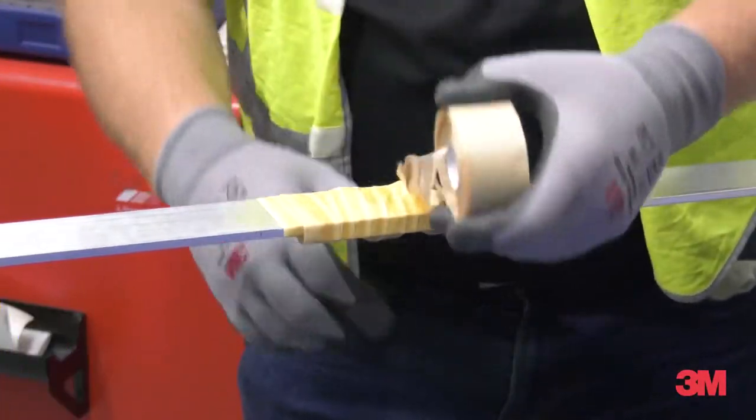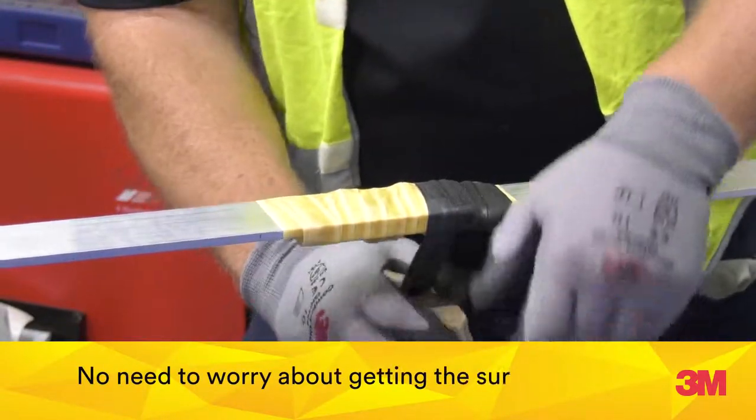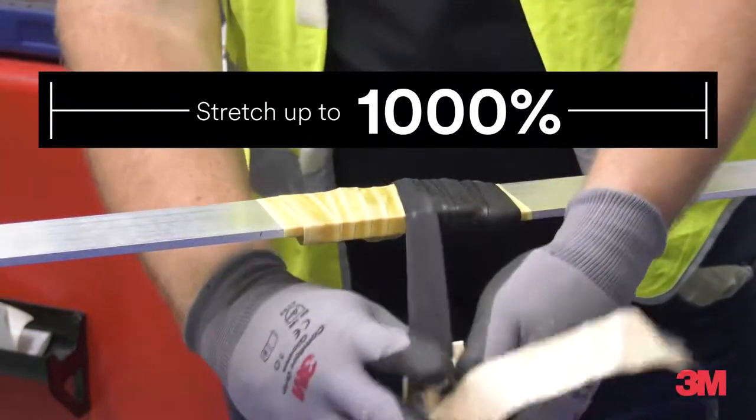3M mastic tapes deliver ultimate performance with excellent waterproofing and moisture sealing properties, thus there is no need to worry about getting the surfaces wet. With a stretch level of up to 1000%, you are confident of achieving excellent coverage.